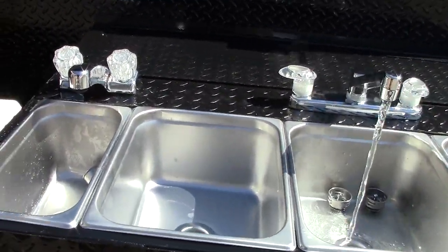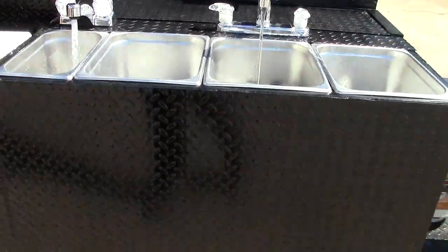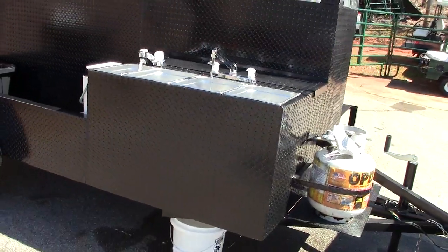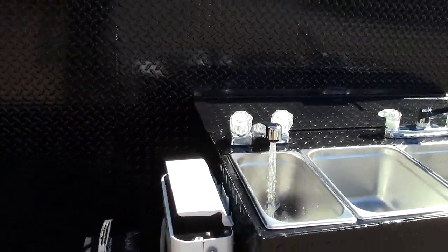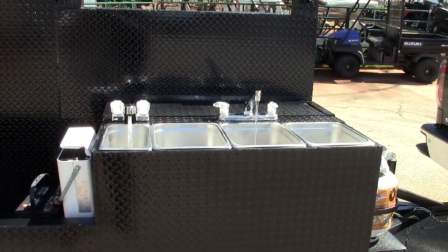I'm going to run the cold right now. Barbecue Smoker Pros, Brasselton, Georgia. This is a portable system. Give us a call, a holler, a text, and we'll be more than happy to set you up. Take care.